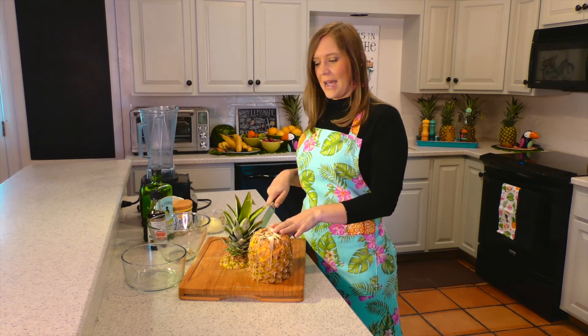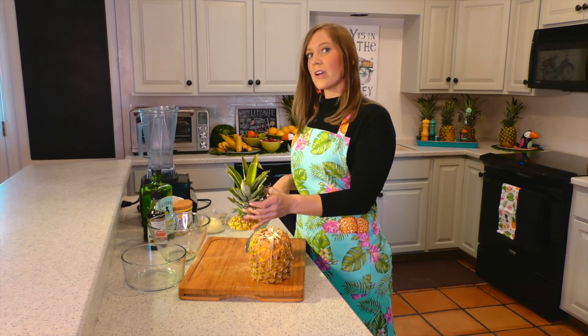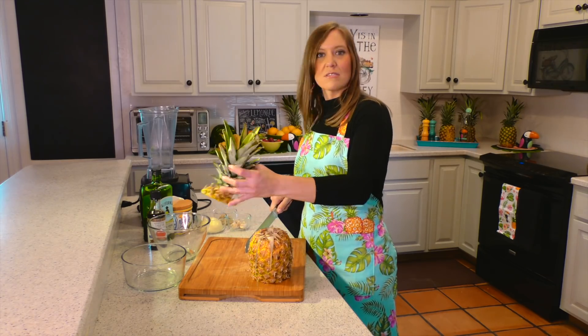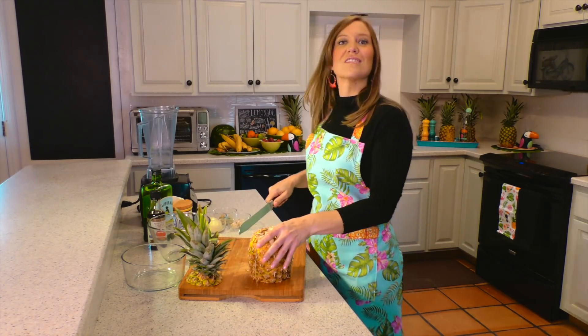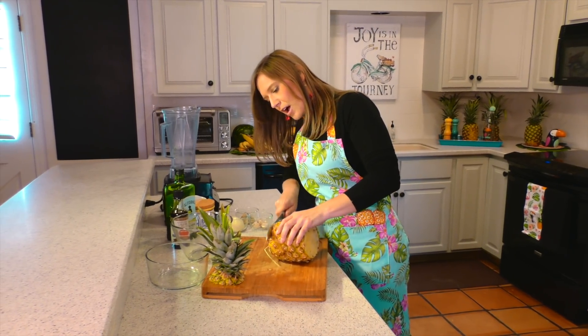When I'm cleaning my pineapple, I really like to save the top of the pineapple because it's great for decor. You can put it in the middle of a platter for later — it's just very decorative. So we'll leave it there for the meantime. You cut off your top and you cut off the bottom.